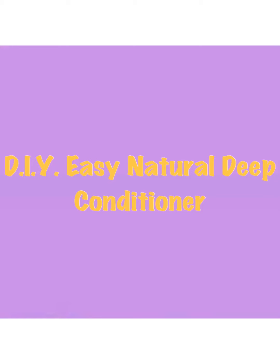Today's video, I will be sharing my DIY easy, natural deep conditioner. So let's get started.